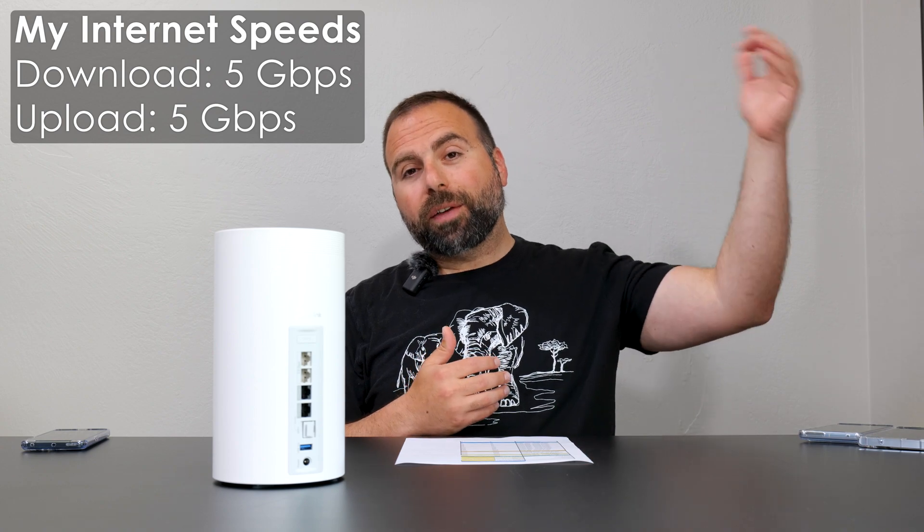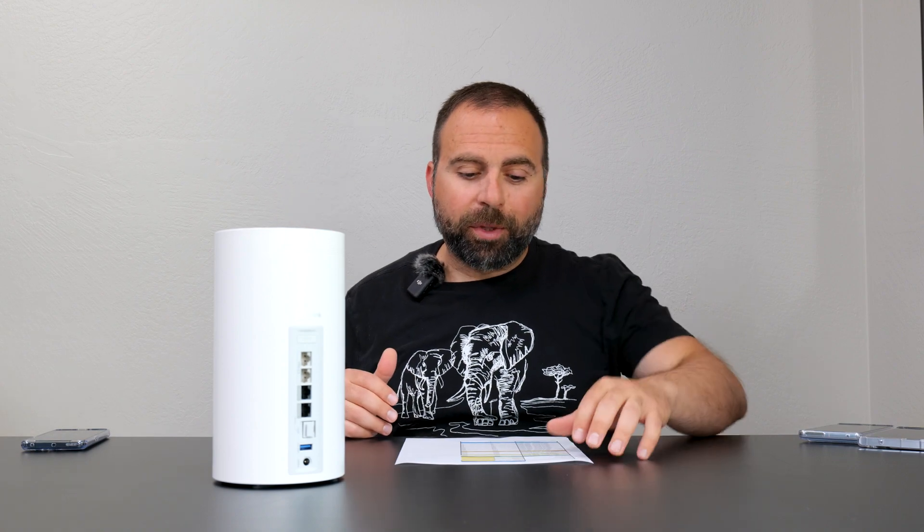Now it's number time, starting with the internet speed test. As you guys already know, no matter how fast your mesh system is, when you're accessing the internet you are limited by your internet speeds, assuming the router itself can even go that fast — which in my case, this can. I recently upgraded my internet speeds to 5 gigabits per second up and down, which is amazing with this mesh system. Looking at the numbers, when I'm hooked up via ethernet to a computer, I get those full speeds, no problem.